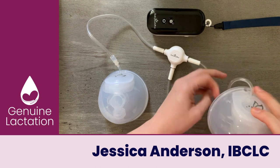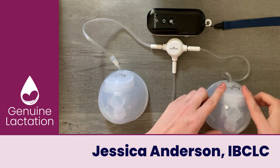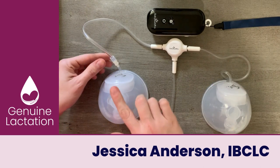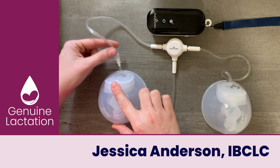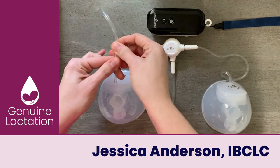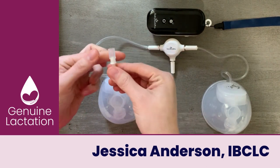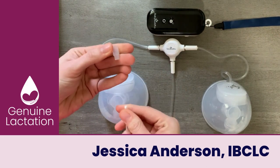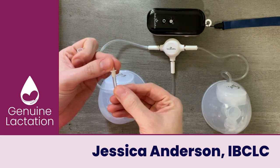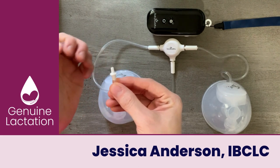I just use a separate set of tubing for cups versus flanges so I don't have to pull them all on and off again. In the manual, you'll see that there are adapters to allow you to attach it as well, so you're going to have two adapters — this silicone piece and this thinner silicone piece that has a white plastic adapter at the top.